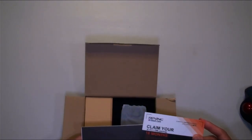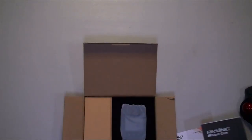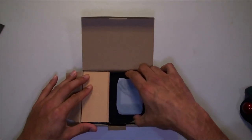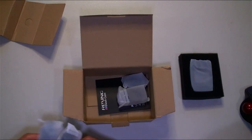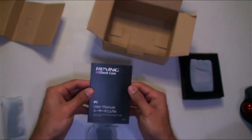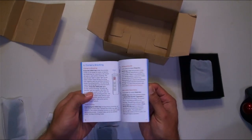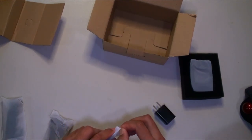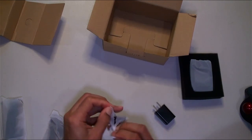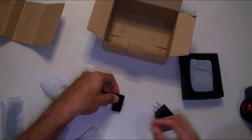Inside we've got a claim for an 18-month extended warranty and a safety guide. There's the main manual with some color in it — good stuff. We've got a nice AC adapter. This here will probably be the charge cable — nope, this is going to be one of the clips for your shirt or something else.